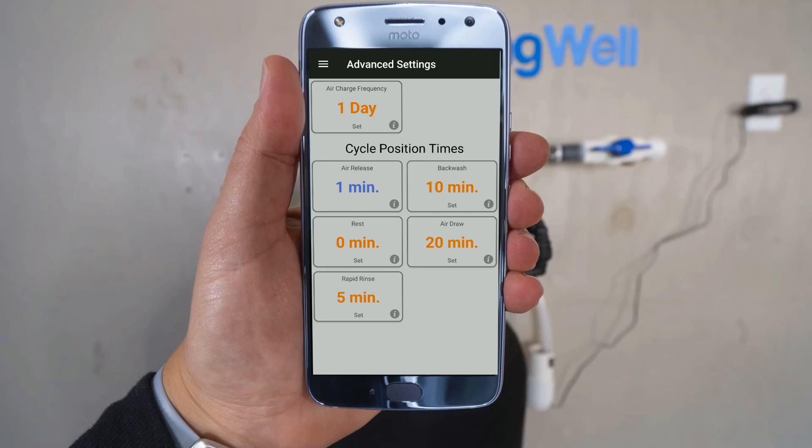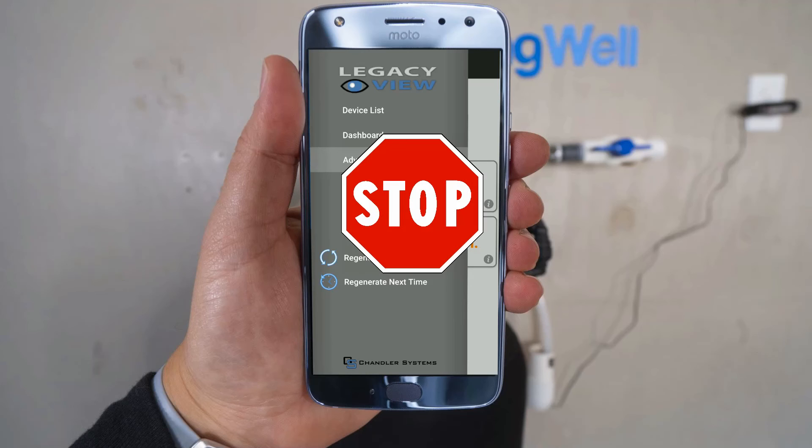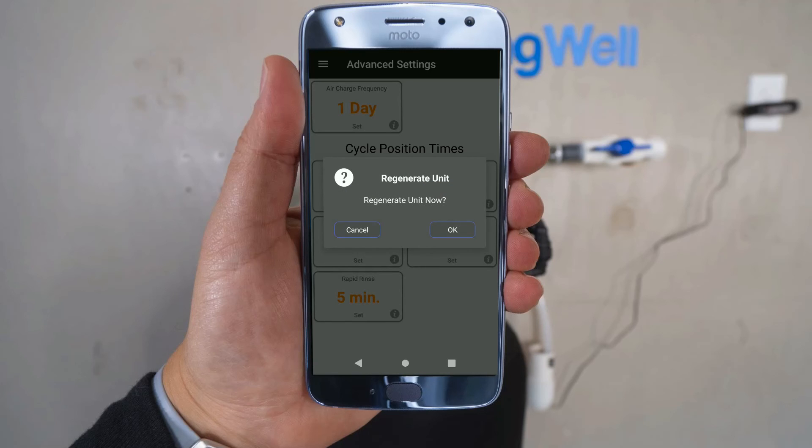Your system can now be regenerated. Hit the menu icon in the upper left-hand corner. Please note that the water regeneration will take about 45 minutes. During this time, you will not be able to use water in your home. Once you're ready, go ahead and select 'Regenerate Now' from the menu. Confirm the regeneration and it will run for about 45 minutes.